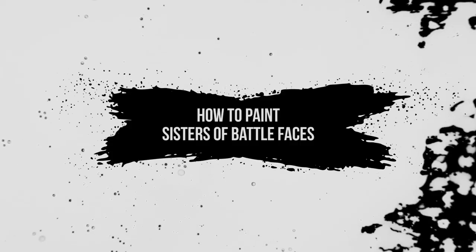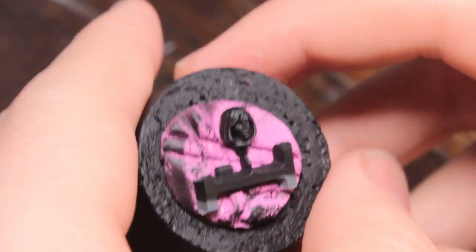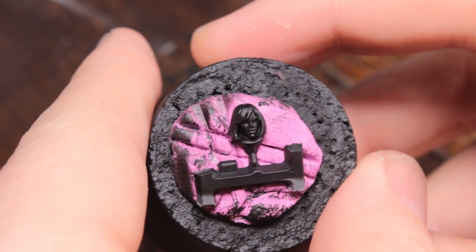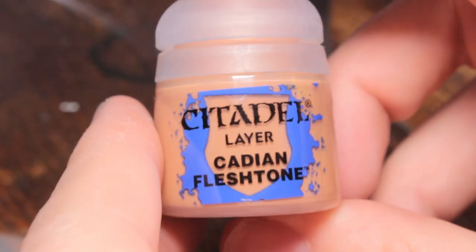Hey, welcome to Rob Paints Models. In today's video I'm going to show you how I paint a Sisters of Battle face. I'm going to be doing two recipes for the hair — both black hair and white hair — so stick around for those. I'm going to start off by painting all of the skin. You can see I've still got the head on the sprue, which makes it a bit easier to handle. You could have this on a pin, but I recommend painting the head separately.